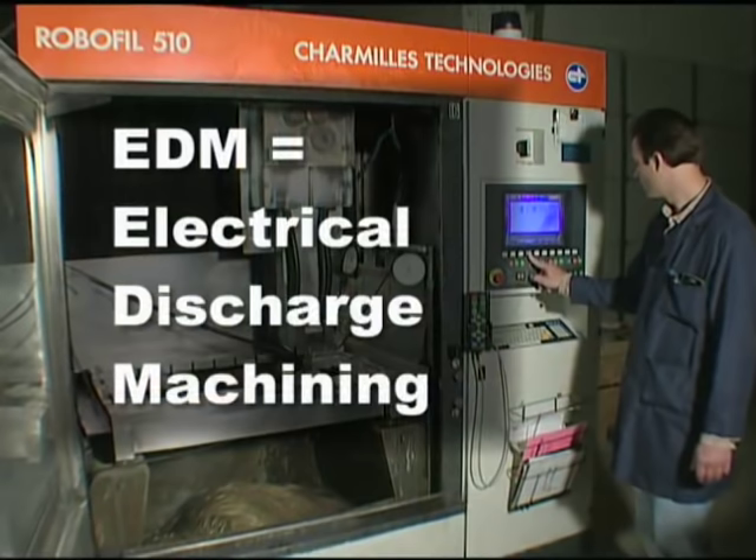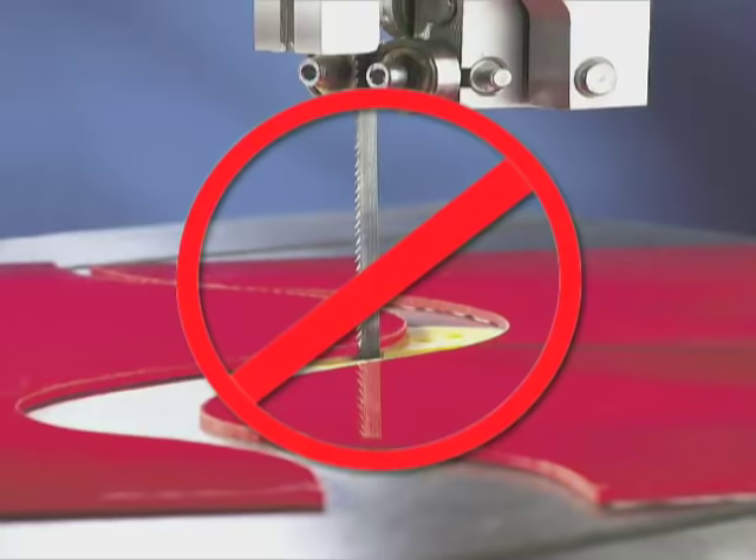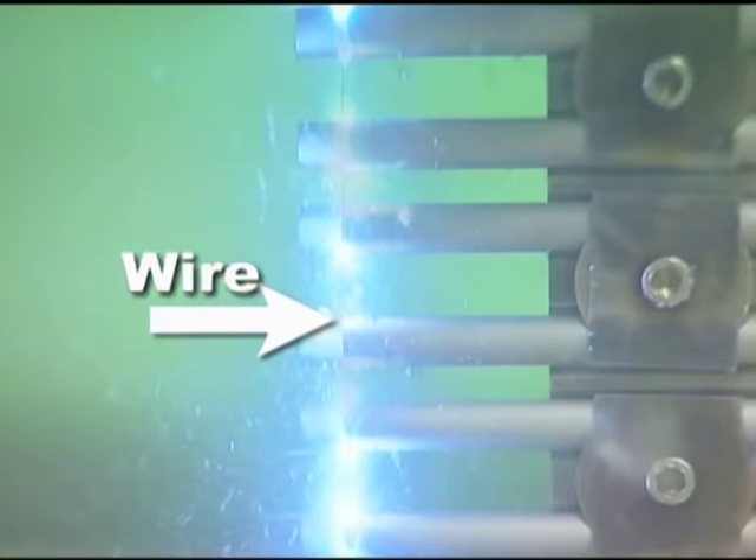EDM stands for Electrical Discharge Machining. But instead of a blade like a bandsaw, wire EDM uses an electrically charged hair-thin wire to remove microscopic particles and shape the part.